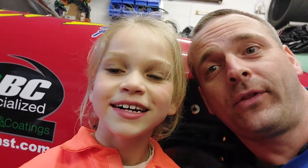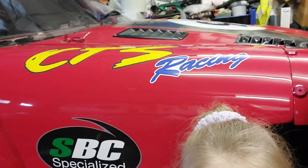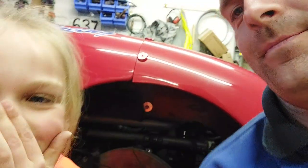Hi everybody, hello there and welcome to another video in our little mini series, CTS Racing. Today's job - we're going to be changing the front brake pads.